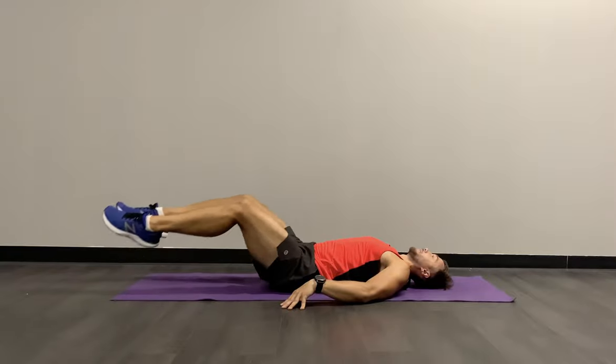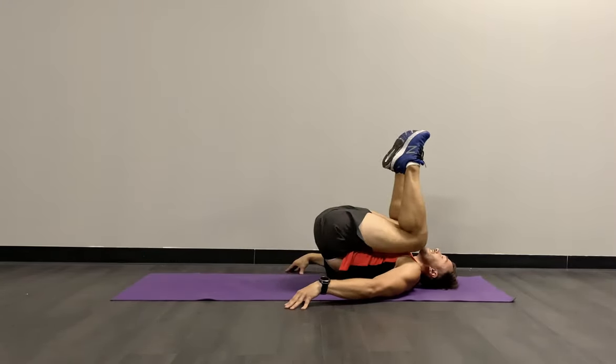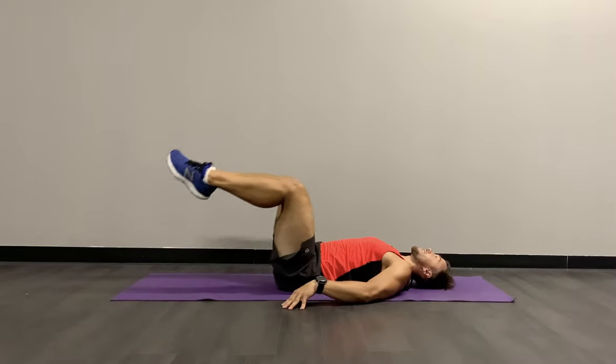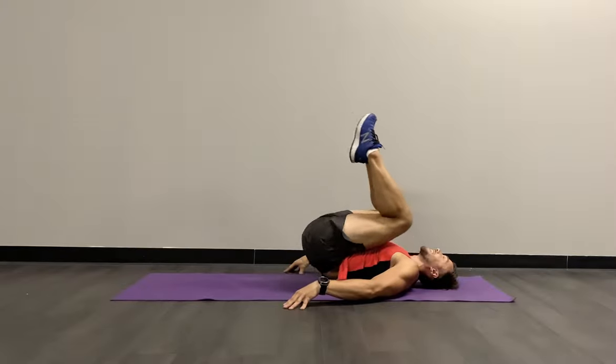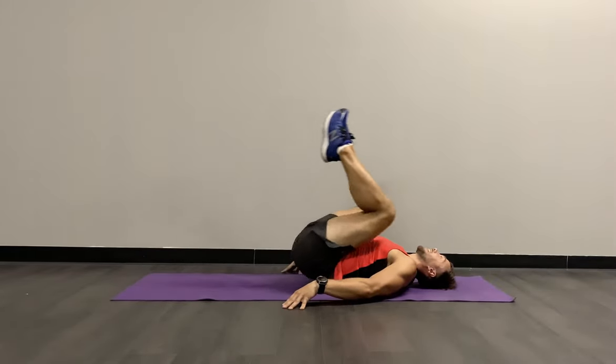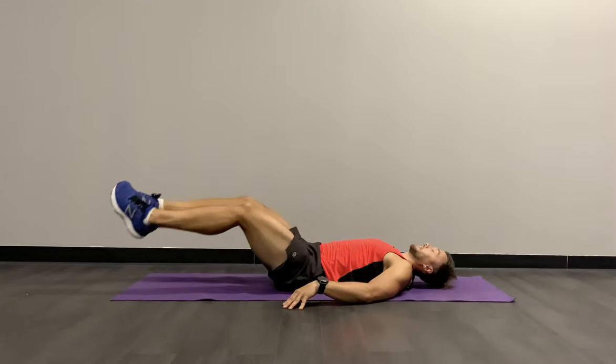Absolutely fantastic effort, team. We're halfway there already — last 15 seconds. Thinking about lunch or dinner depending on what time you're doing it — stay in stock. Last five seconds, three, two, and nice.